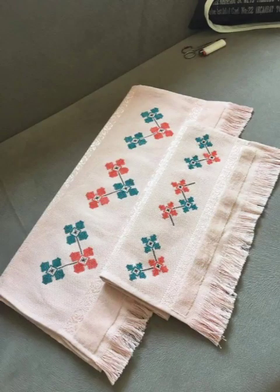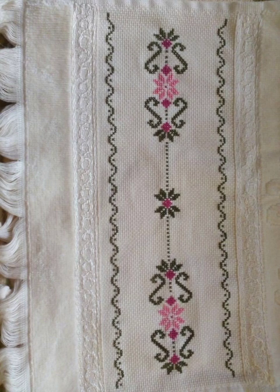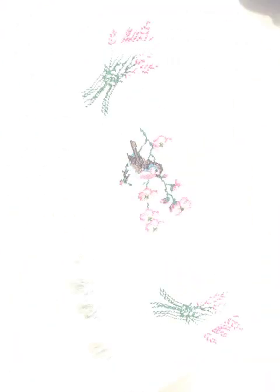Unique new cross-stitch hand embroidery designs — that is 100% amazing all cross-stitch best patterns, best unique, and all hand embroidery designs just for my channel. Creative and creative all cross-stitching hand embroidery designs just for my channel.